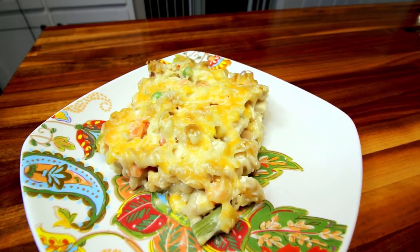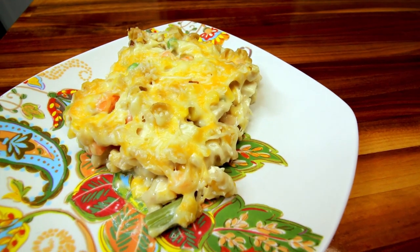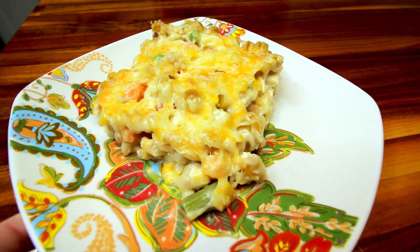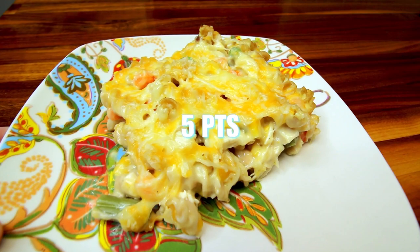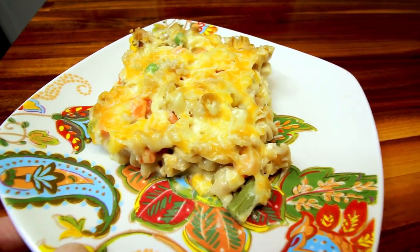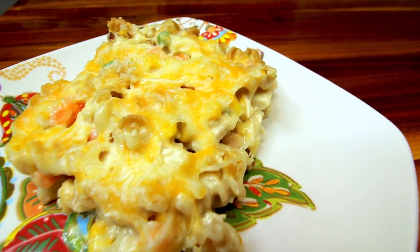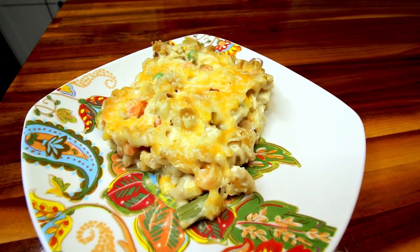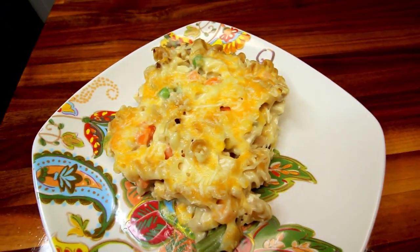Here is a serving of that, which is an eighth of the total, and for me that is five points. We ended up just having this alone since it had veggies and stuff in it, so dinner for us was five points tonight. And that was everything we had for dinner on WW this week. I hope maybe this gave you guys some ideas, and as I said at the beginning, I will have all the information for these meals down in the description box of this video. Thank you guys as always for watching and I will see you on the next one.